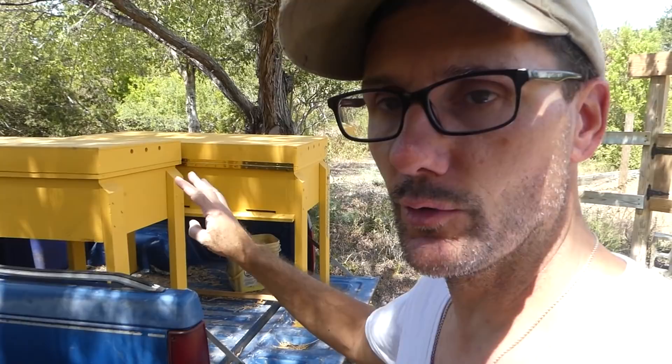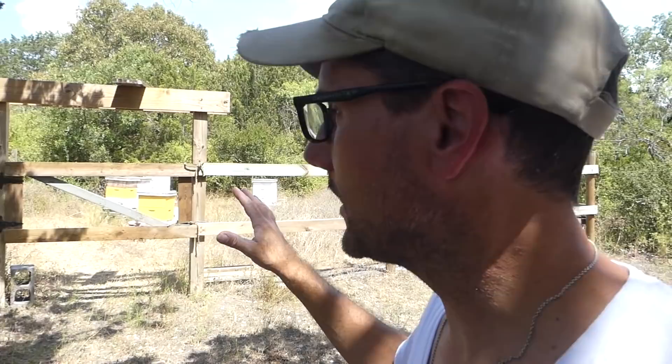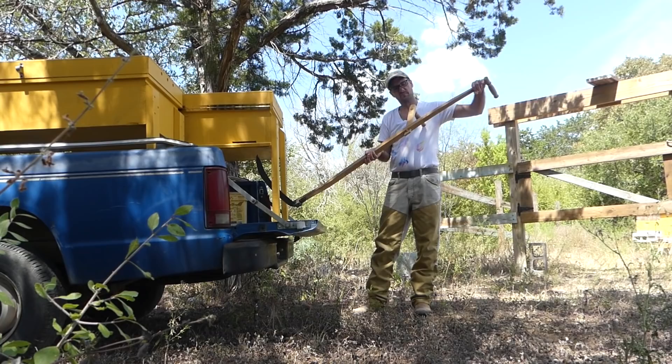Oh, look how exciting this is. We're out at the bee yard here on the Daddy Curbs farm, and in the back of my little blue farm truck are two horizontal hives. My task today is to get them out of the truck alone because I'm by myself and get them into the bee yard. Find a place for them so we can figure out how to start transitioning from the vertical Langstroth hives to the horizontal hives.